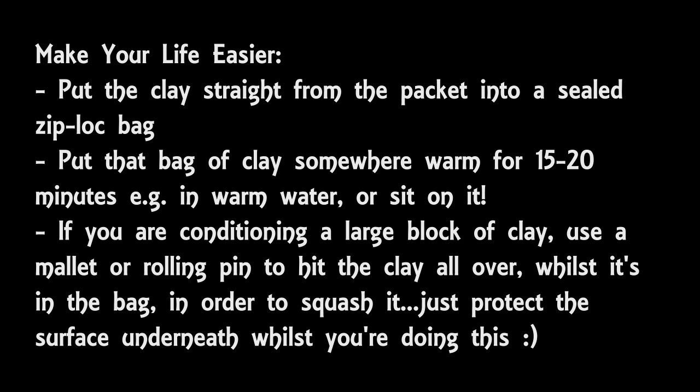Another way of doing it is taking that Ziploc bag of clay, putting it on a protected surface, and then using a mallet or rolling pin just to basically hit the clay. You wouldn't do this step if you were just using a small amount of clay. However, if you were planning to use most of or all of a block of clay, then this is a really good way of just doing the first stages of conditioning. You hit it all over, trying to reshape it as much as you can because the more you squash it, the more it's going to be conditioned. This is probably not a good idea if you have neighbours who can hear you.